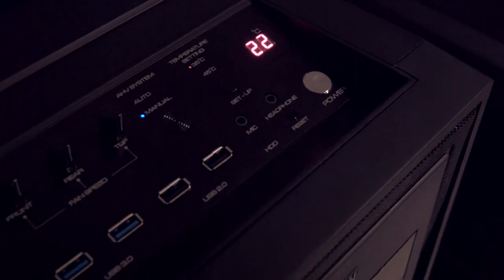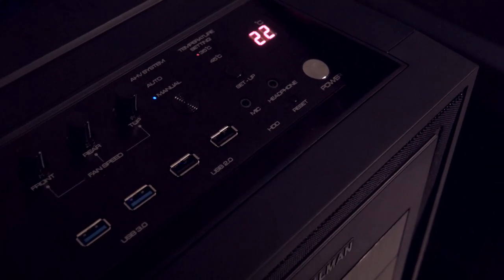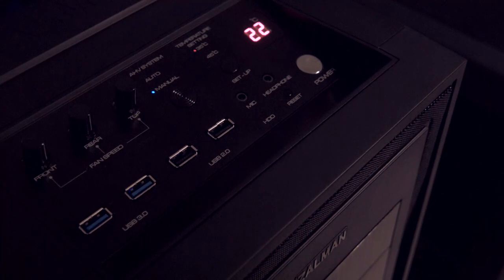Next up, we have the Z15. This one has a few cool features. The control panel on the top has standard fare: two USB 3.0, two USB 2.0, a hard drive LED, reset button, power button, mic, and headphone ports, but it also has some interesting fan control.